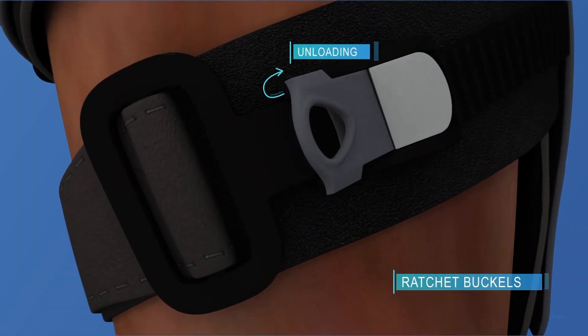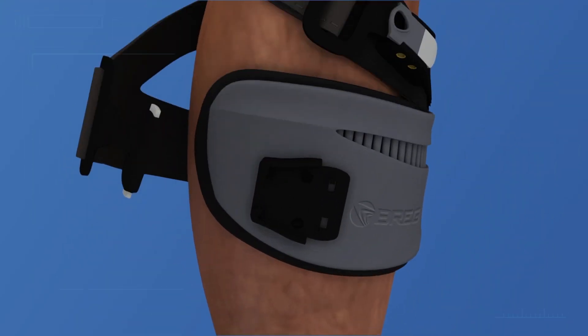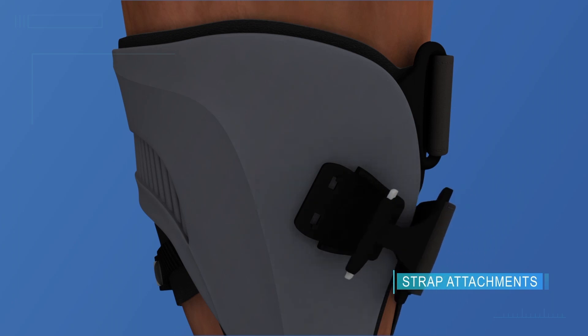Patients are able to manage pain by adjusting the user-friendly ratchet buckle feature. Quantum's quick and easy strap attachments make it effortless to apply and remove.